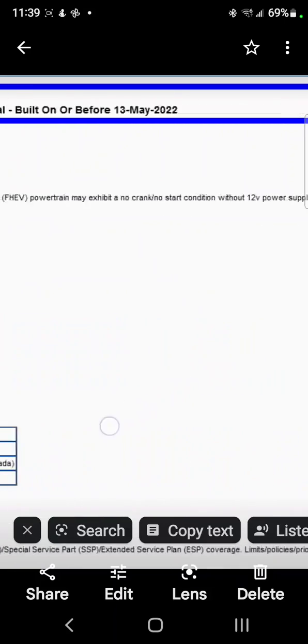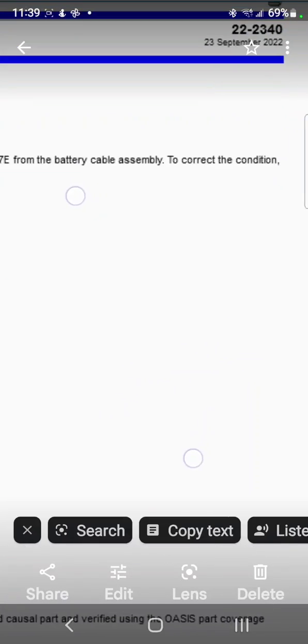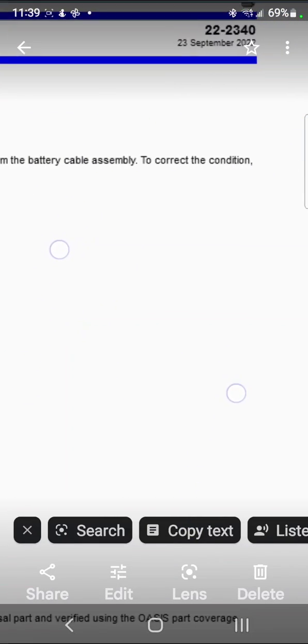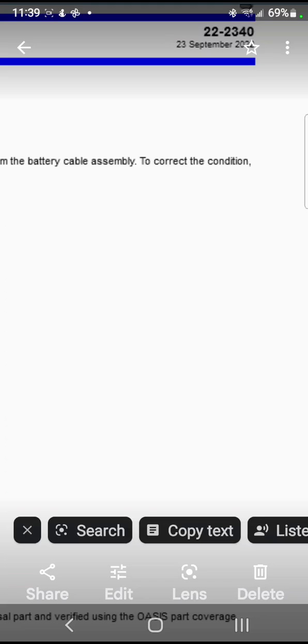Let's go over this real quick. The most important thing is the TSB number. You can see here it is on the upper right: 22-2340. So if your service department is having issues looking for how to fix it, give them that number.